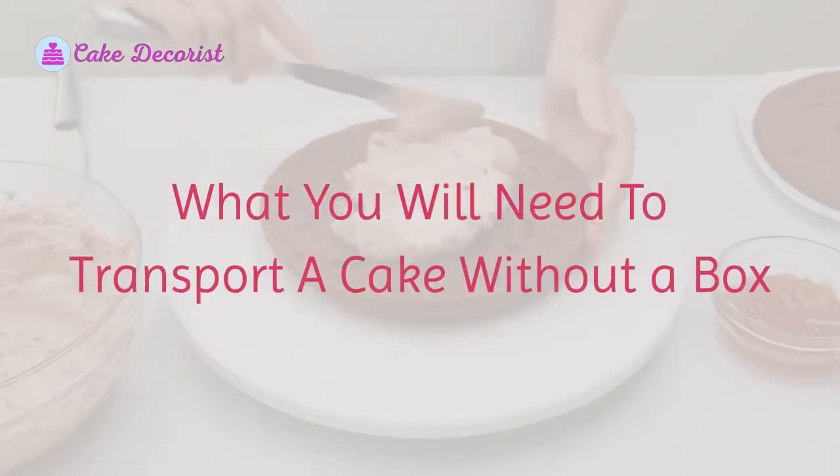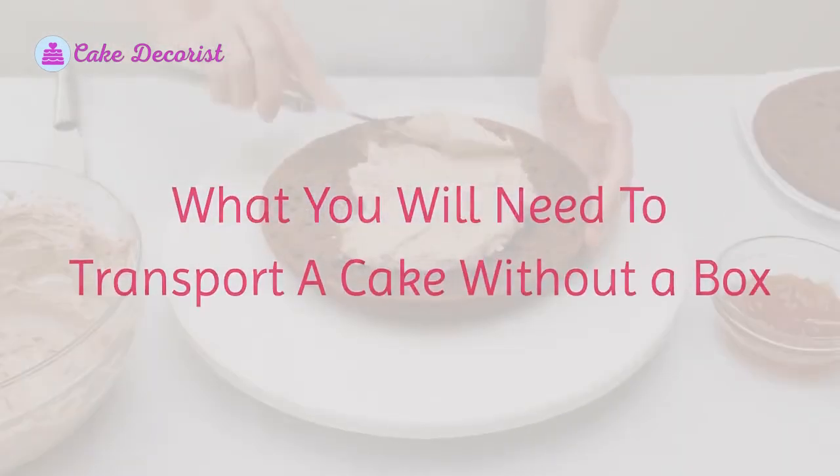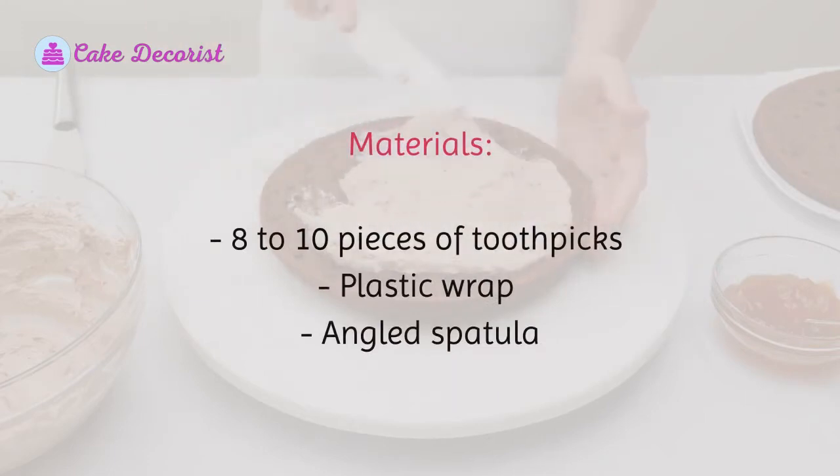What you will need to transport a cake without a box. Materials: 8 to 10 pieces of toothpicks, plastic wrap, and an angled spatula.